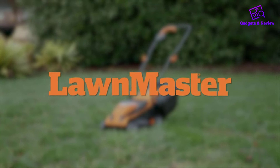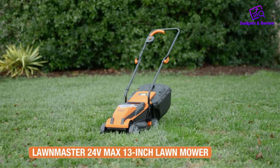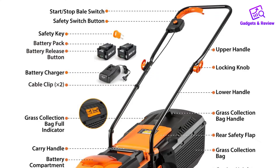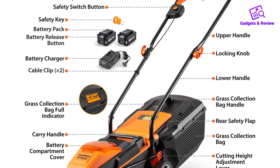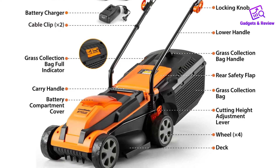The Lawnmaster CLM2413A Cordless 13-inch Lawn Mower is a reliable and efficient tool for maintaining a neat and tidy lawn. With its compact design and powerful features, it's an excellent choice for homeowners looking for a convenient and hassle-free mowing experience.